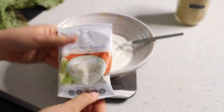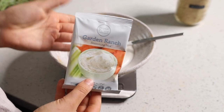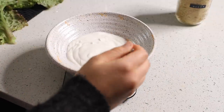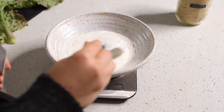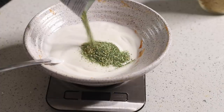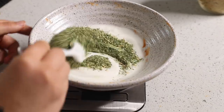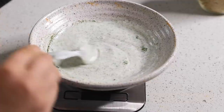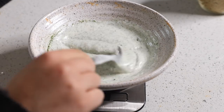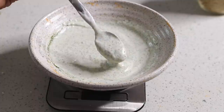Now I'm working on my ranch dressing. I have a recipe on my blog but I'm taking a shortcut today using this garden ranch seasoning mix from Thrive Market. The ingredients are vegan — it says to mix with sour cream, but instead I'm using non-dairy almond yogurt. I'm mixing it in the same bowl as the chickpeas because the leftover buffalo sauce will add extra flavor. I'm adding about half the packet since I have about half the amount of yogurt it calls for. It tastes really similar to ranch!